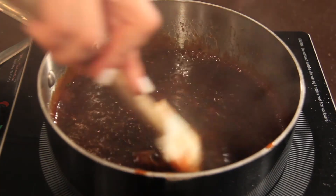Transfer the sauce to a bowl, cool completely, then refrigerate overnight for the best flavor.